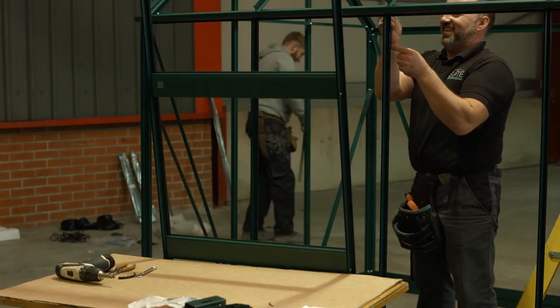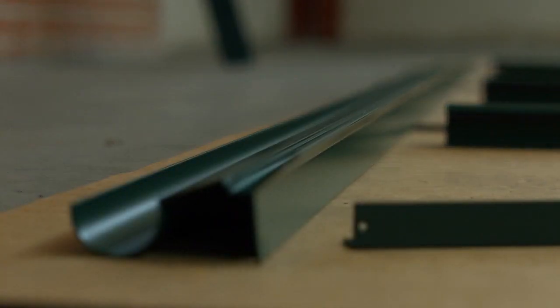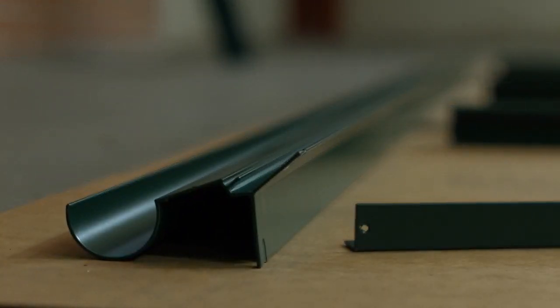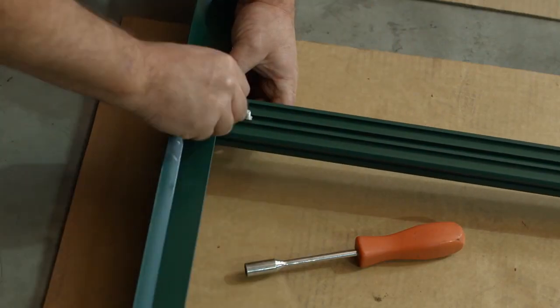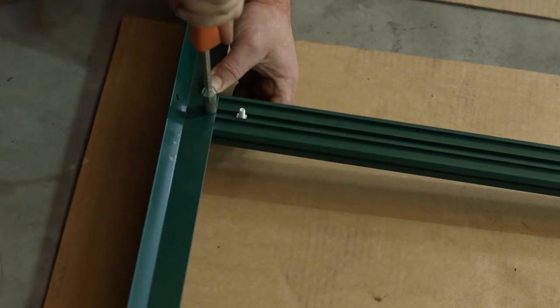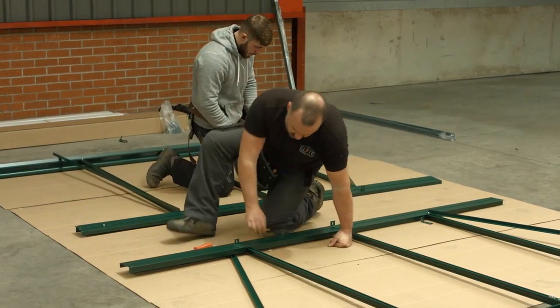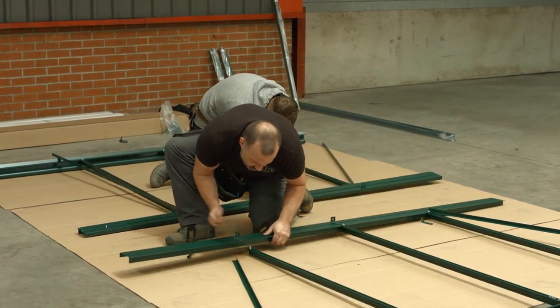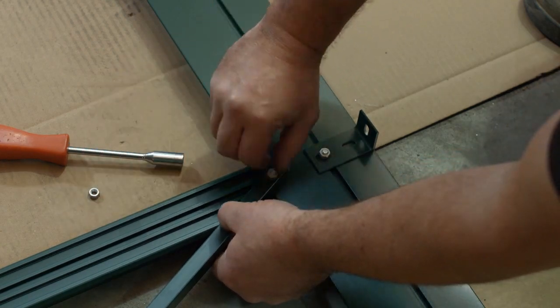The 8x6 high eave has one cantilever on the middle bar. Fit the eaves gutter bar to the top of each glazing bar by pushing the bolts through the holes in the gutter. Make sure the glazing bar is pushed right up under the gutter. Attach the built-in base to the bottom of the glazing bars in the same way, but do not put a nut on the outer two bars until the two angle tie bars are fitted.